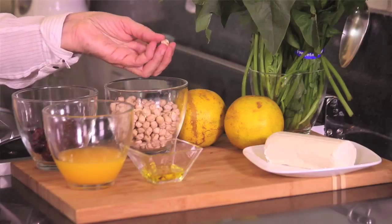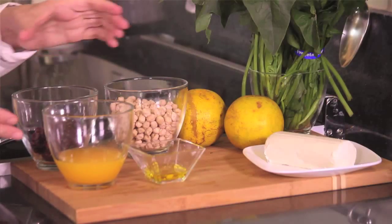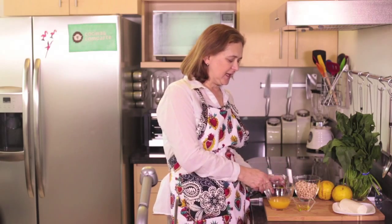250 grams of chickpeas, which are these little round kind of beans. Also for the dressing, we're going to use one tablespoon of extra virgin olive oil, half a cup of orange juice, and half a cup of dried cranberries. And that's all we need.